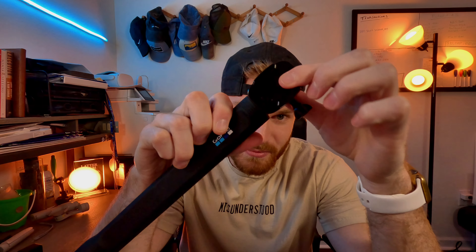It does come with the female clip, so if you have the bite mount you can just clip it right on in like so. And if you just want to keep a clip on there for your thumb screws, you can just clip that in and you're good to go.